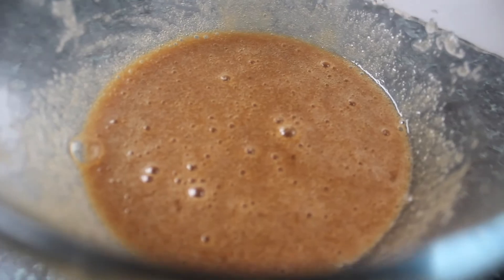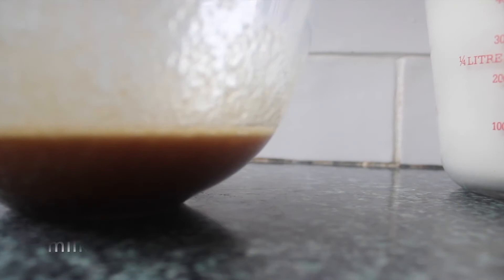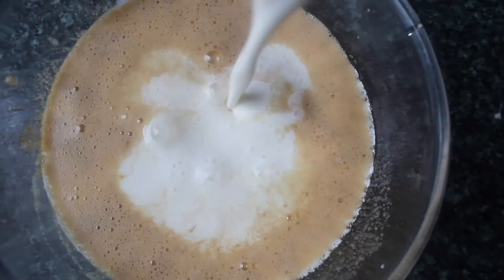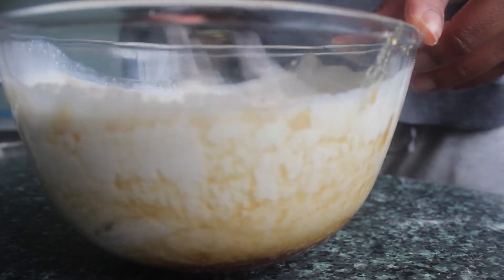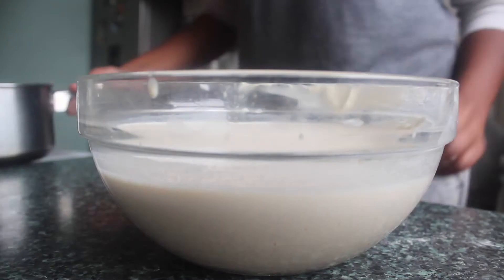Set that aside. Next we want to melt our butter. Whilst our butter is melting, I'm just going to add the milk and sour cream mix to our sugar and eggs mix, and then we're just going to whisk those together. Once that's done, just set it aside.